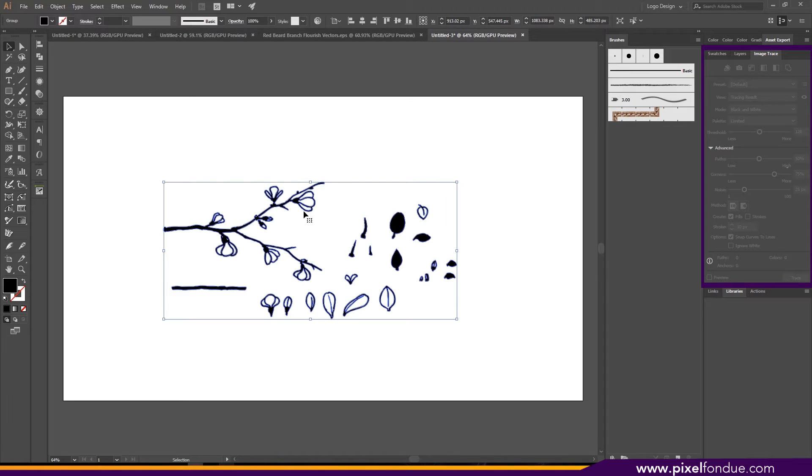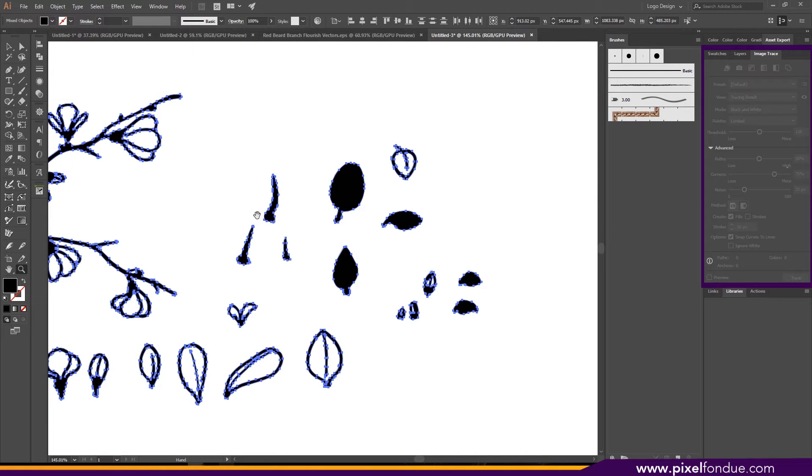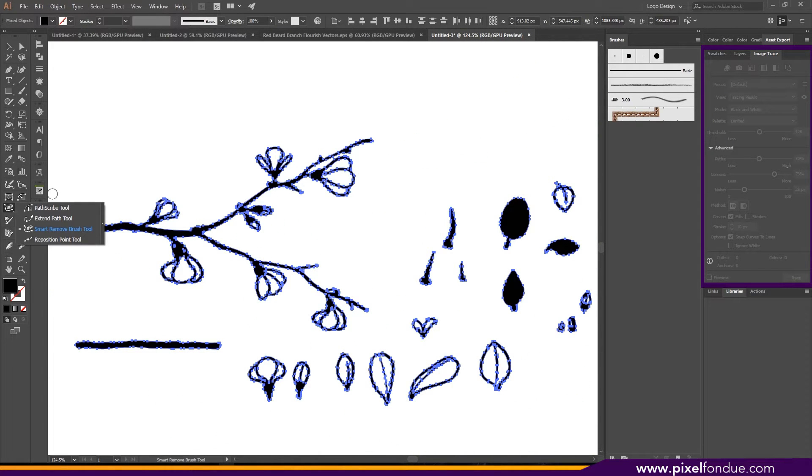Right-click and ungroup it. You can take a look at your pieces — hit A and select everything and you can see exactly how many pieces there are. This is a little heavy; there are a lot of vertices in here that you could go in and clean up. I'm going to use the Smart Remove Brush from Astute Graphics — it's a plug-in I use a lot and it saves me a lot of time. If you want to clean up your artwork without it, I suggest going in with the pen tool and just deleting points.